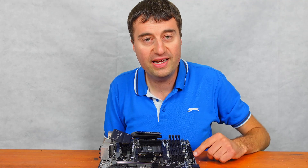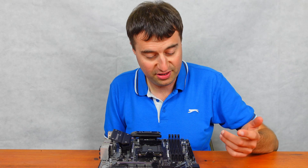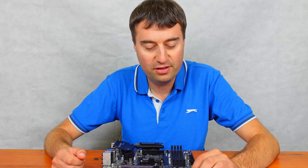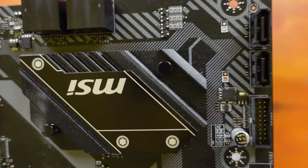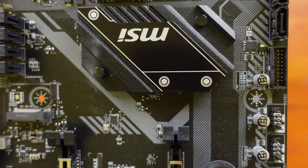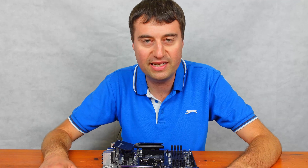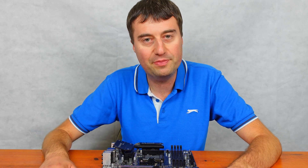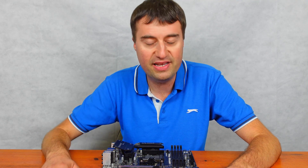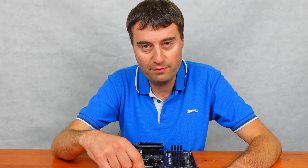We have our 24-pin connector here. There's our first system fan, which is nicely placed. We have a total of six SATA ports. Coming down to the bottom, we have the USB 3 front panel connector. There's no USB-C front panel connector, but this is a bit of an older motherboard — if you want USB-C front panel, you'll probably have to go up to B550. There are also two USB 2 front panel connectors.